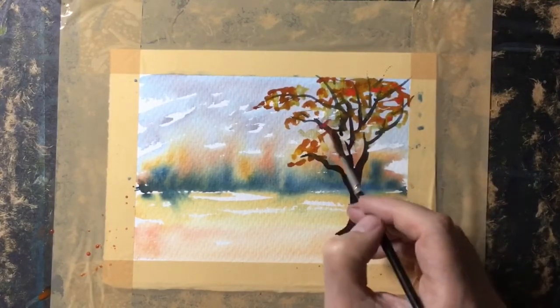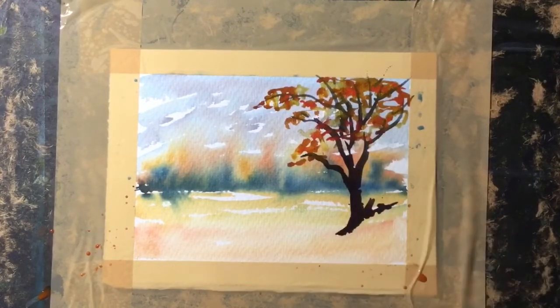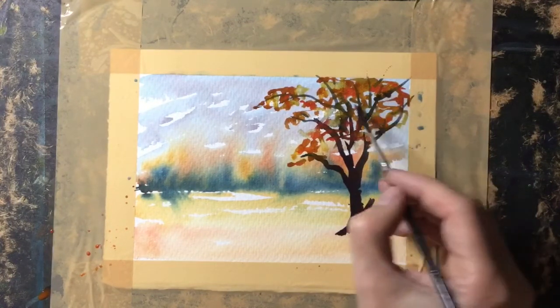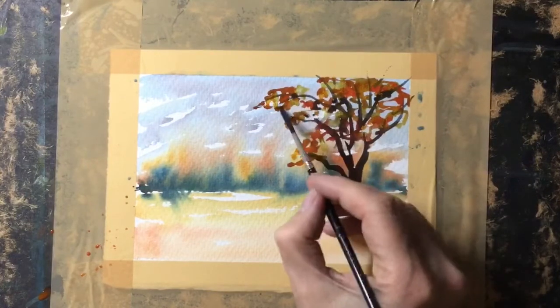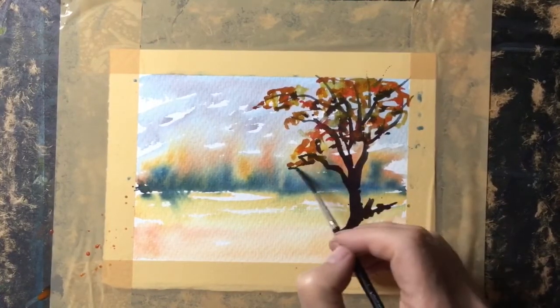Into that wet area I'm just dropping in some of the red — it gives it a nice punchy autumn look. And finally on this tree, some dark colors: mainly blue with a touch of the red, just to add some dark shadow in there.